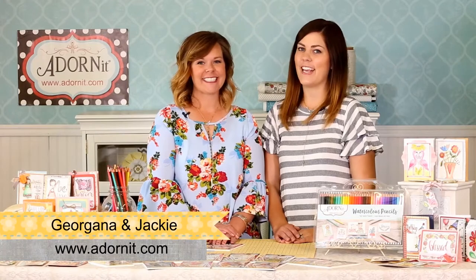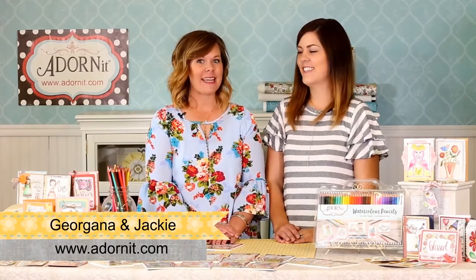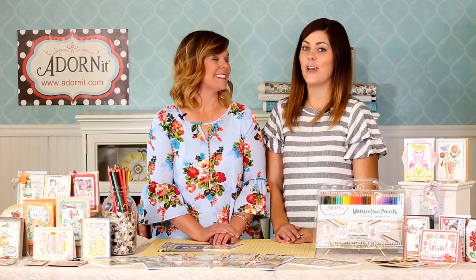Hi, welcome to the Adorn It studio. I'm Georgiana and I'm Jackie, and today we're going to show you our brand new mini coloring books. They are so fun — you're going to want to get your hands on them. They're the perfect size to put in your bag so you can color on the go or give as gifts, and they're printed on watercolor texture paper, so you can use watercolor pencils, Copic markers, distress inks, paints, and all sorts of fun things.